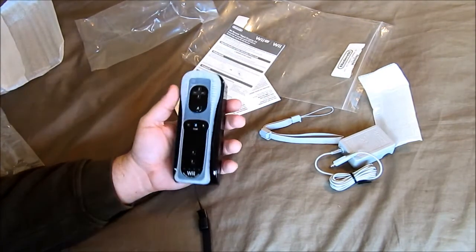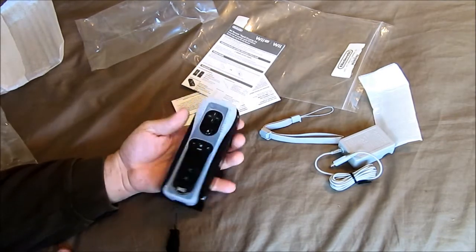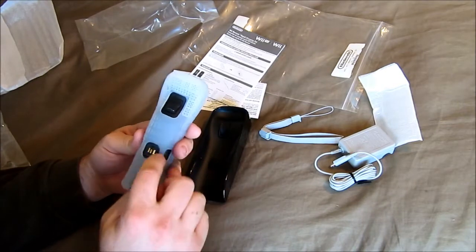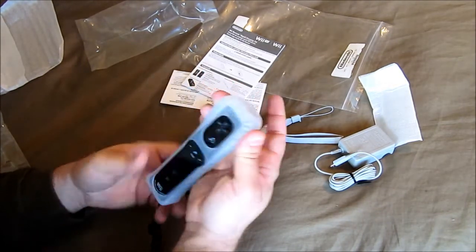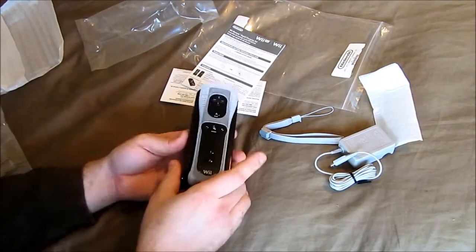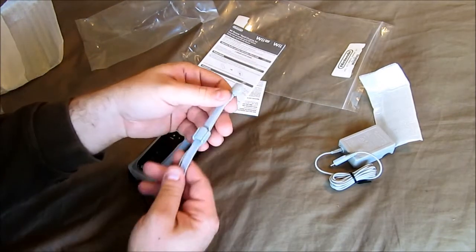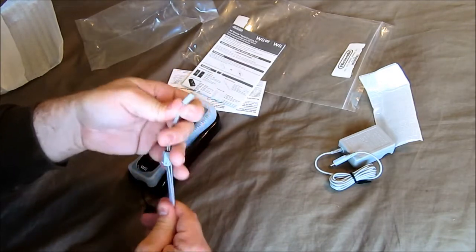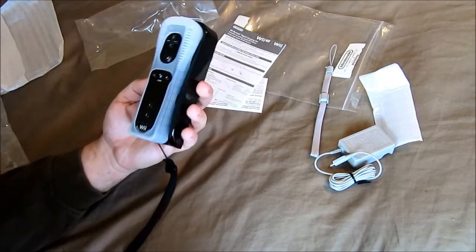It works with or without the silicone sleeve, but I'll leave it on. Someone could probably modify the ones that come with it since they're black. It does come with its own set of lanyards in case you don't have one — I'll just leave the black ones on.